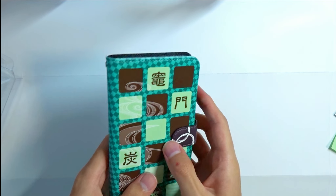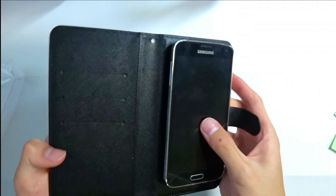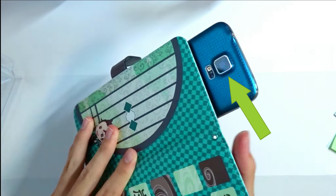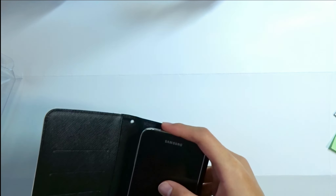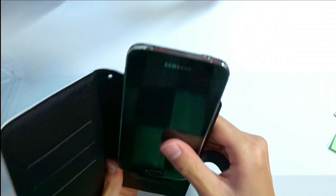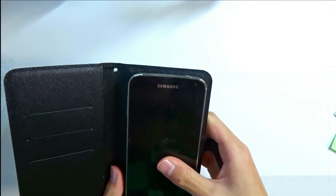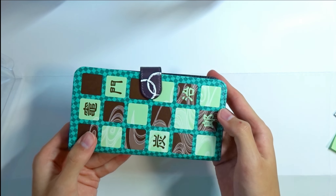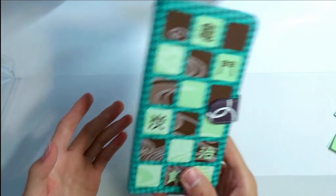So this is a wallet-type case, so if you want to store some cards you definitely can. The cool thing is if you lift this up you can access your camera, but personally I don't like that because every time you want to take a picture you have to do this, then put it back, which is inconvenient. So this case is good, but not the greatest case overall.